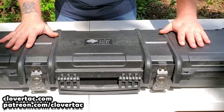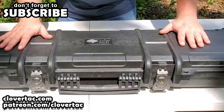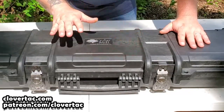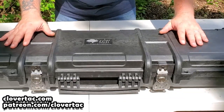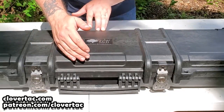What I would love to see is a case with the exact same features — the clasps, the waterproof, the dust proof, all that good stuff, TSA approved, airline approved — and be about 12 to 14 inches wide instead of 9 inches.